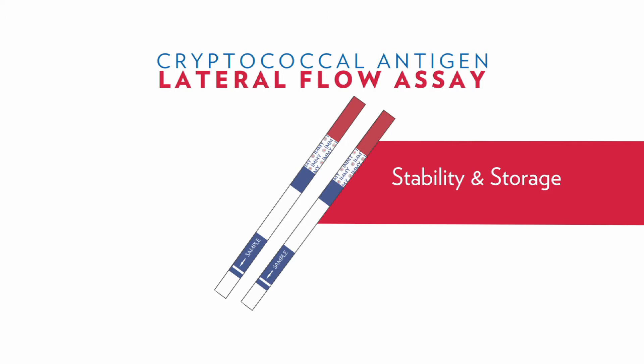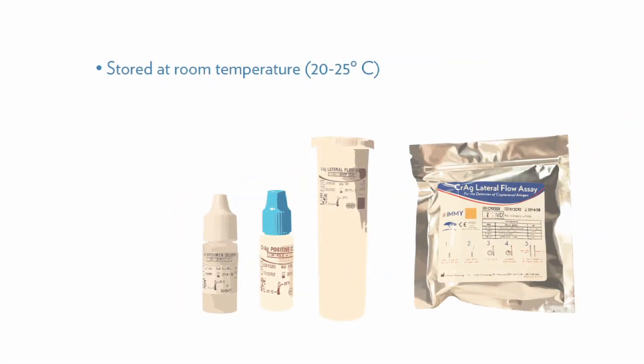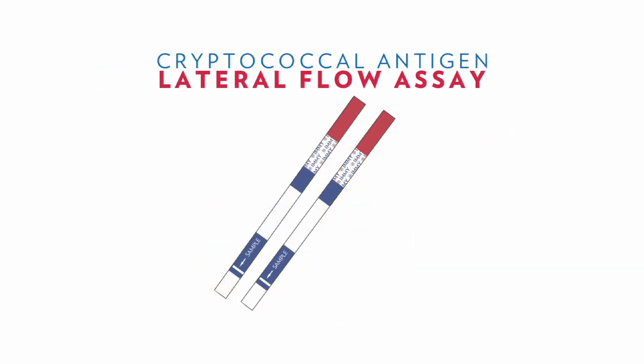The test strips as well as the reagents can be conveniently stored at room temperature and have a shelf life of two years from the date of manufacture. Remember to store unused test strips in the lateral flow test strip container with the desiccant cap firmly attached.